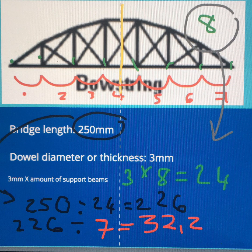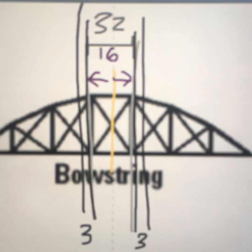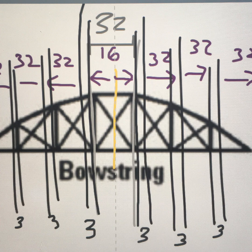Let's have a look at the bowstring — it's slightly different. Number one, it does not have a dowel support in the centre of the bridge, and this will make some differences in your drawing. Calculations are also slightly different. My intervals are 32 millimetres, so from the middle guide line I have to measure 16 millimetres in each direction. This is where I then draw in my three millimetre dowel thicknesses. Then I add the 32 millimetre interval and draw another dowel. I repeat this pattern on both sides of the centre line. At the moment I'm drawing only guide lines — we will add the top of the side view in later.